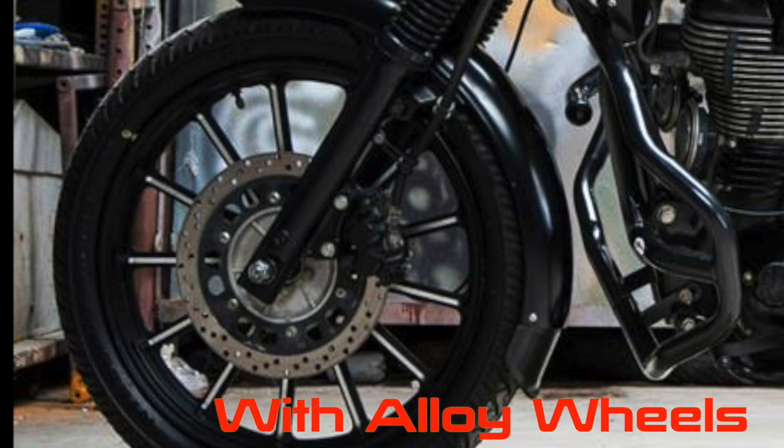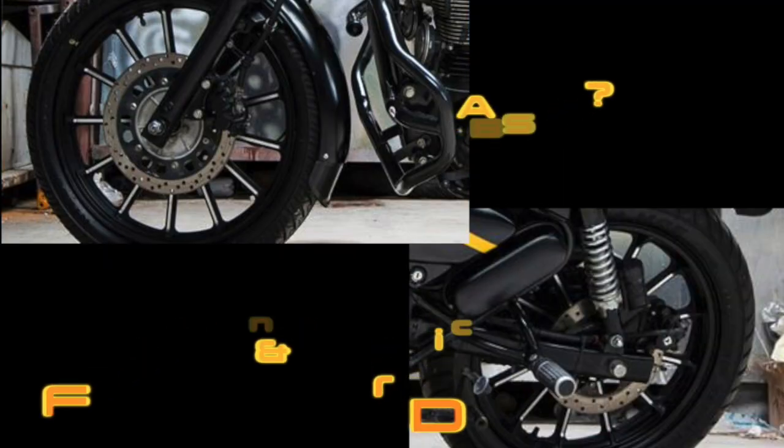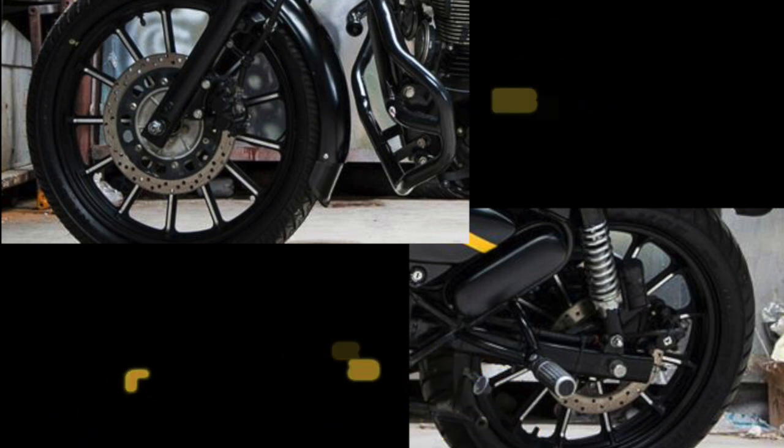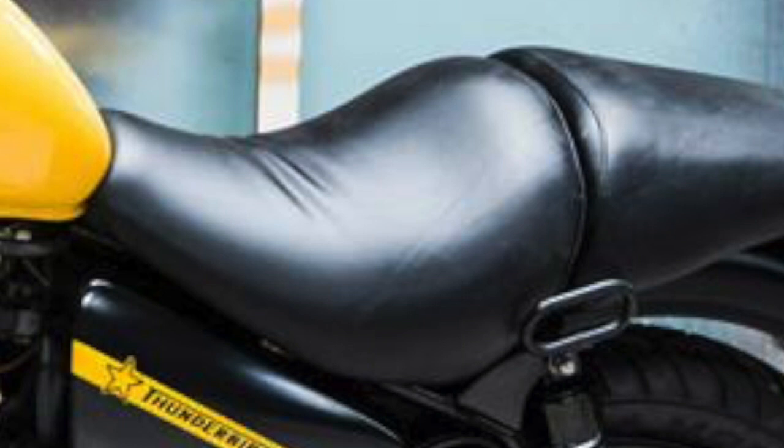Royal Enfield's new bike is very catchy. We will see alloy wheels and tubeless tires on this bike. The chrome is very minimal and the black theme is prominent. After Royal Enfield's classic stealth black, the black color has become a very popular choice for buyers.